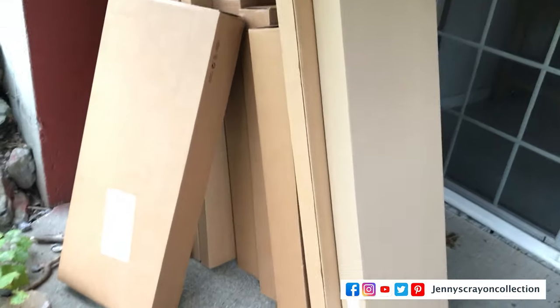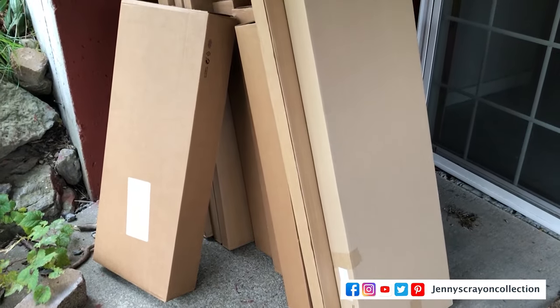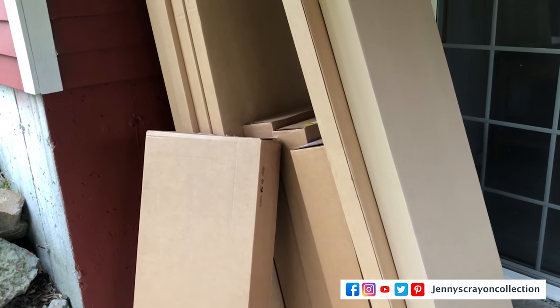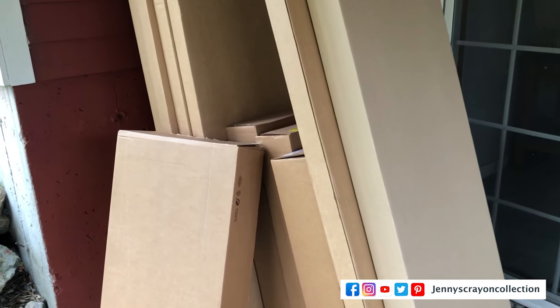Here are all the boxes from Ikea I got for these bookshelves. They brought the boxes and dropped them off inside, which was great — they could have left them at the front door. So here I go, I'm going to make this go super fast for you guys.